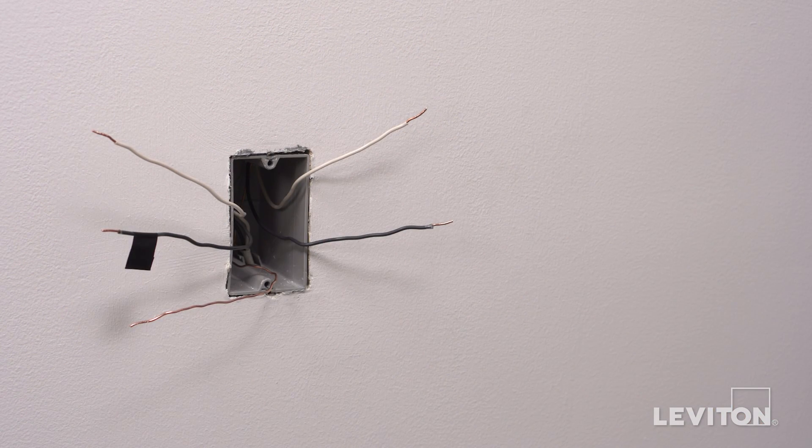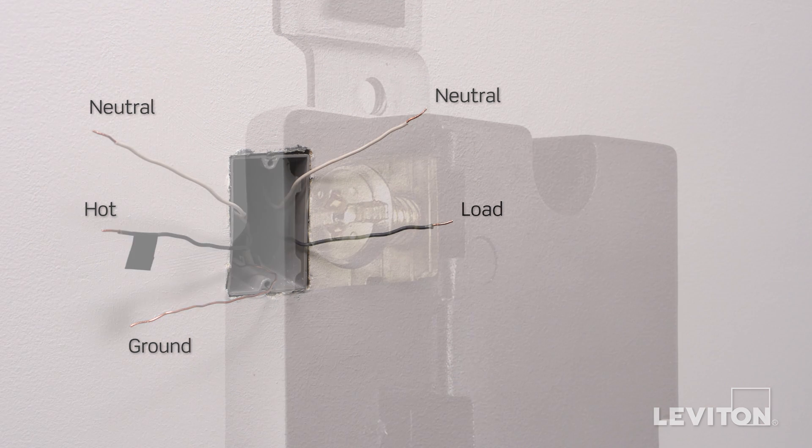Note that in this example, there is a black hot line wire, a black load wire, two white neutral wires, and a bare copper wire which is the ground. Keep in mind, the color of the wires can vary. The hot wire may be black or red. The ground wire could be green or bare copper. If you're unsure, contact an electrician.